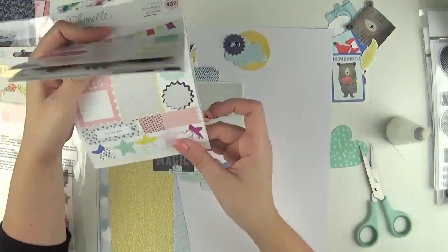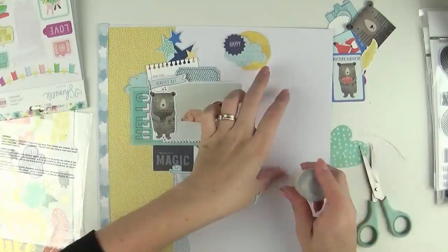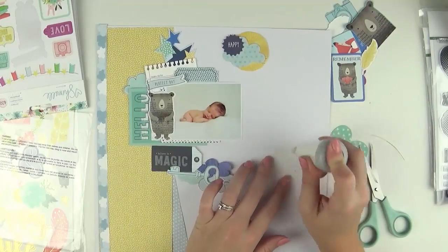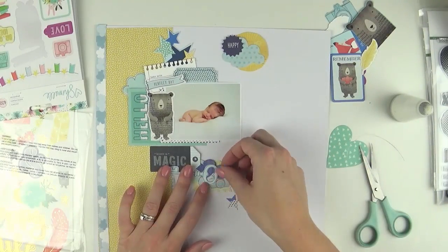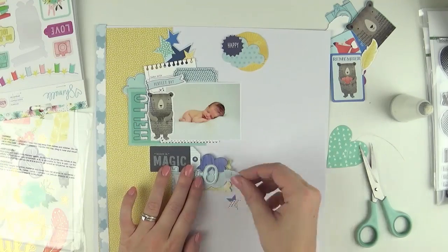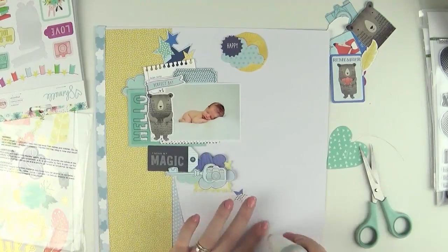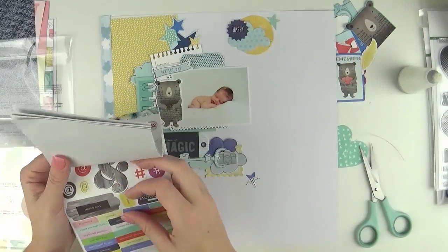Before I started filming I gathered some embellishments that I thought might work, and you can see them on the layout now, to the top right of the video. They're ones that had the blues, the yellows — anything that would work with this layout of Jack. I always go through my embellishments to see what will work and just start building from there.